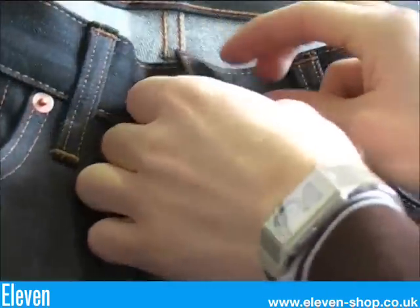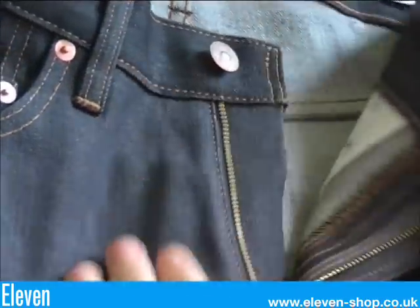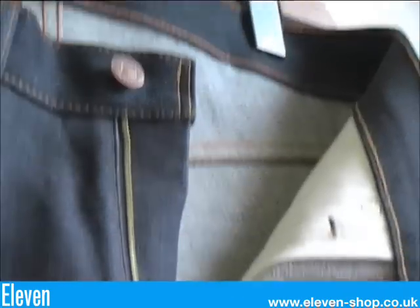These have a copper waist button, not zinc like the previous 501s. And these were the first Levi jean to have a zip fly.